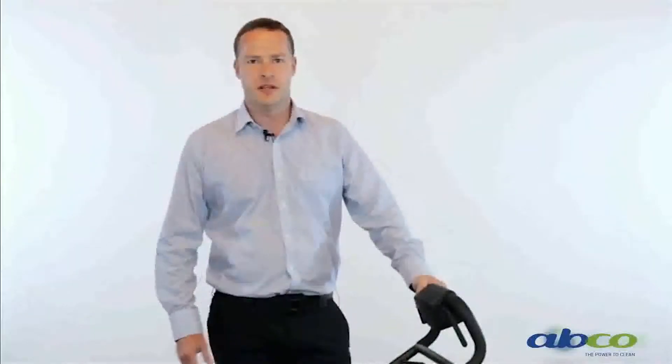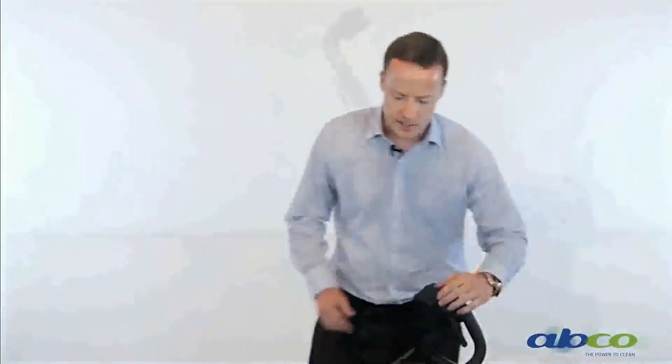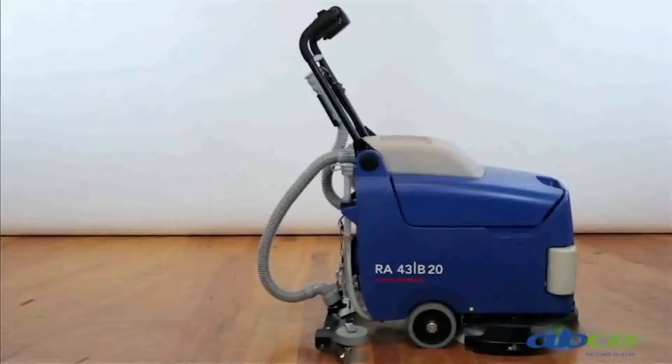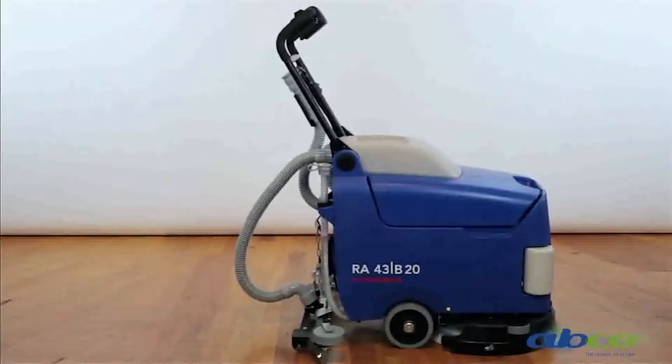I am Dave from AlphaClean and my goal today is to make your job as easy as possible. What we have here today is the 43B20 floor scrubber — a very compact scrubber in our range. It's a 24-volt battery machine, commonly used in applications like small workshops, aged care facilities, and small shopping centres like small supermarket stores.